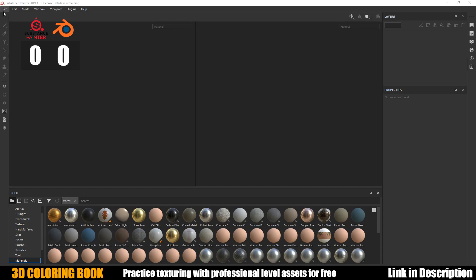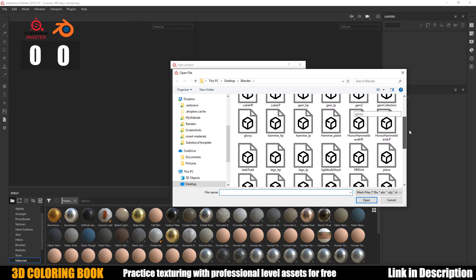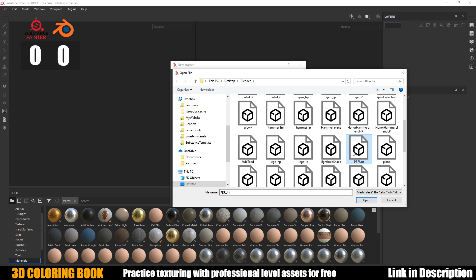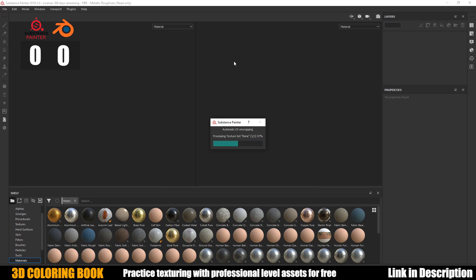Now we're in Substance Painter with a blank file and we're going to load in the asset that is completely untextured and has no UV information. Let's try it and see how it looks.